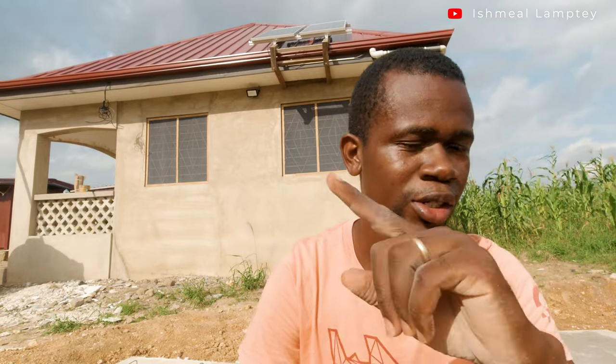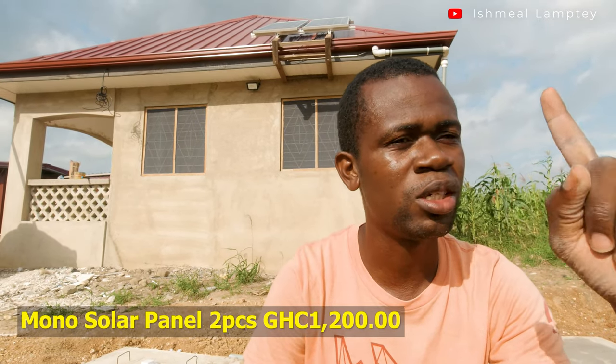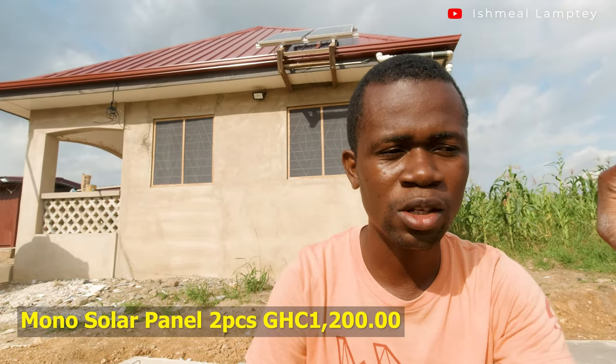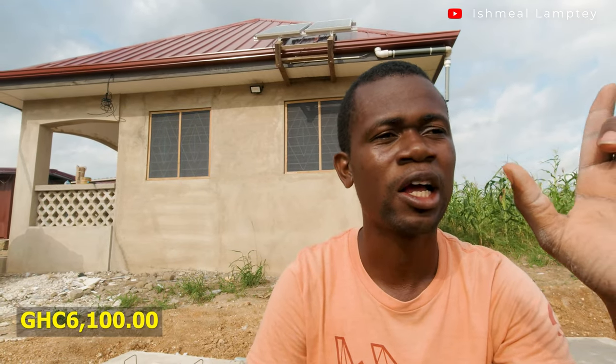So the two batteries cost 1,600 cedis total, plus 3,300 cedis for the inverter, making 4,900 cedis. The panels I got for 600 cedis each — originally 620 but I got a 20-cedis discount — so the two panels cost 1,200 cedis. That brings the total to 4,900 plus 1,200. I'll put the total amount on screen.